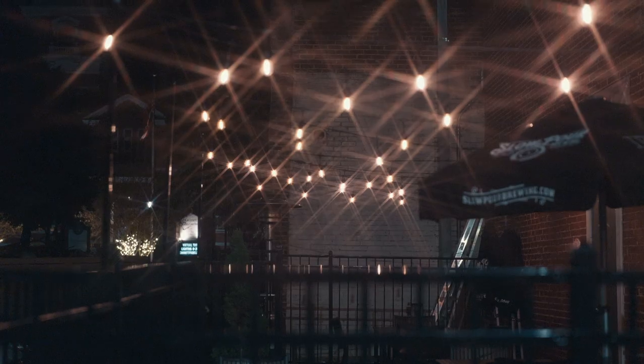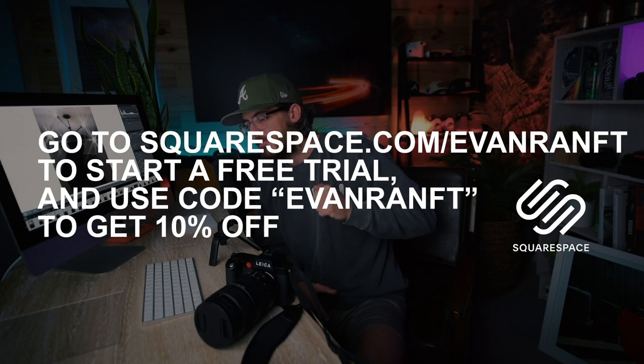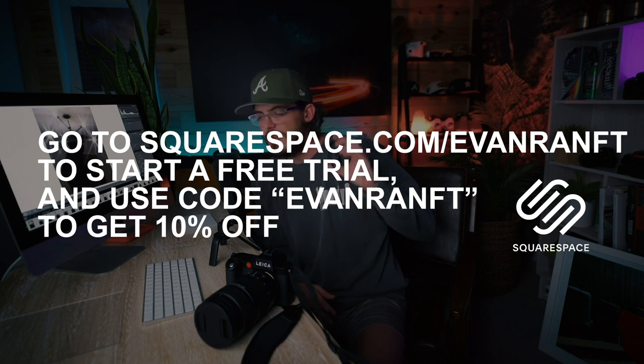It's called a Vector Star Filter by Tiffin, and Tiffin is not the sponsor of today's video. Squarespace is, so if you need a website or a domain, go to squarespace.com/evanranth or use code evanranth when you purchase to get 10% off. We'll talk about that more later in the video.